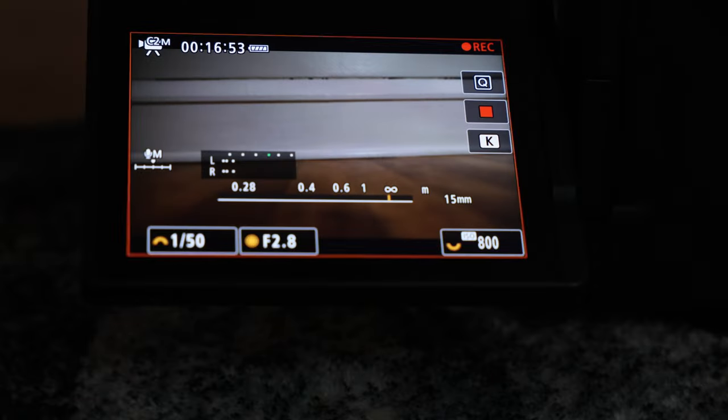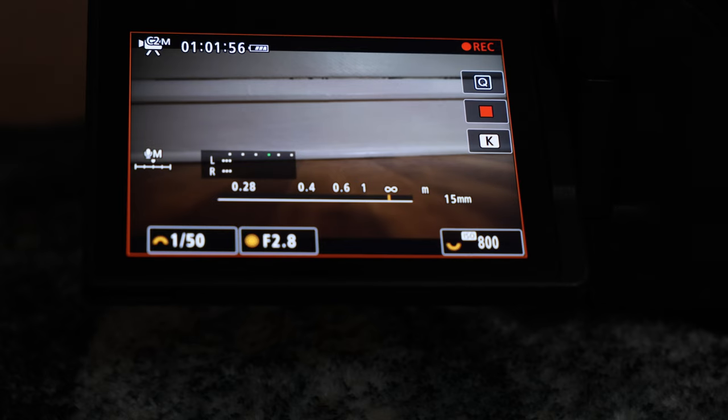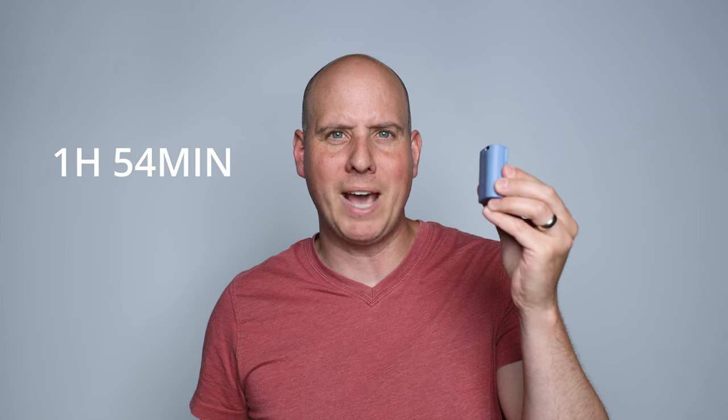In order to do an accurate test, I set up my camera in my office with the same lighting and same settings. I ran the SmallRig from a fresh charge right off the charger, put it in the camera, and turned off all automatic settings — IBIS and autofocus. In 4K Fine at 24 frames per second, the SmallRig battery lasted one hour and 55 minutes.